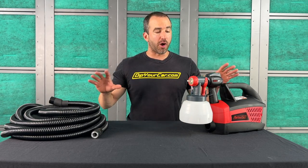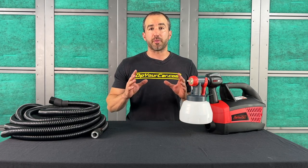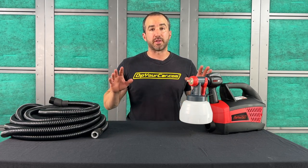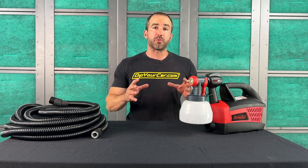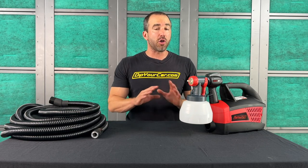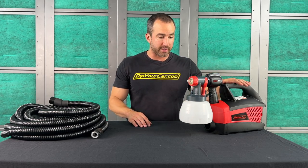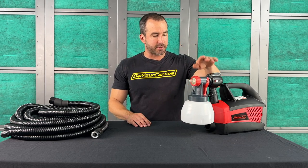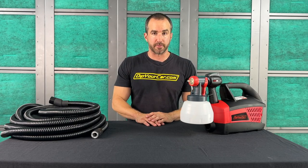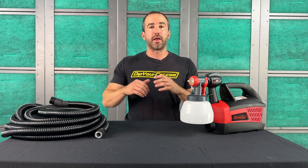First, I'm going to break down exactly what the new G4 sprayer system is and what you get when you purchase it. We started with our partners over at Wagner, and for the last two years we've been developing this new system. We started with an existing shell and form factor, gutted all the components, and re-engineered them specifically for our use at Dip Your Car. Everything you see here — the turbine, the spray gun, the air cap, the dip tip needle, the quick connect hose — is exclusive to the Dip Your Car G4 sprayer system.